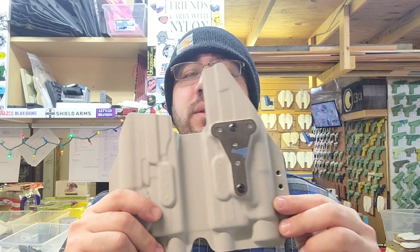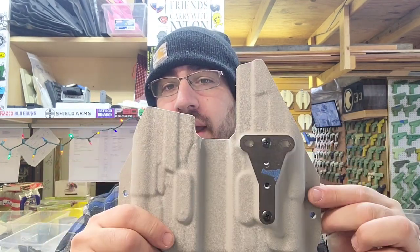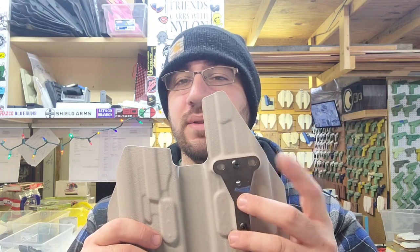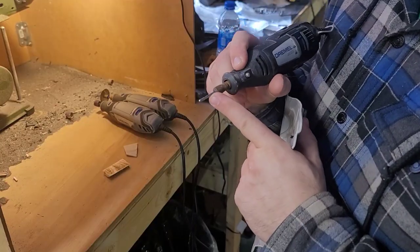My next step would normally be laser cutting the slotted holes for the Safariland, but my laser is inside and I don't feel like walking up the driveway. So what I do is take the template from Holstersmith, bolt it on, and use a Dremel to cut it out — very easy. Just be careful not to cut the blocking too much because the bigger the hole gets, the looser the fit — and you want a tight hole.